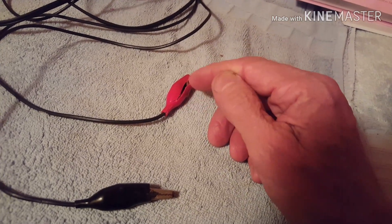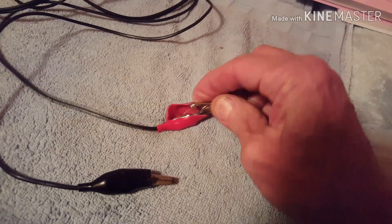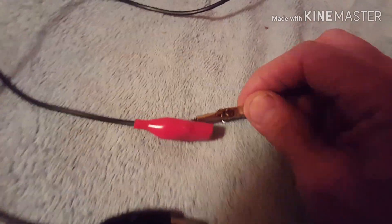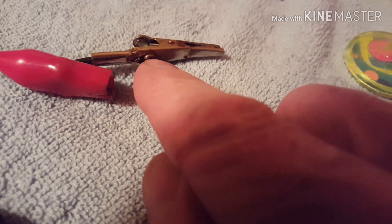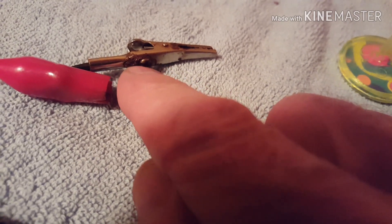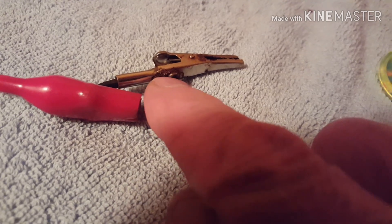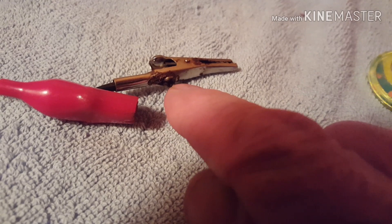I cut the plastic open — it was shrink wrap that had gotten kind of brittle. What I found inside was that the little screw, the cord, and the threads were all corroded. I think she had let it slip down into the water and water had gotten in. So I took the screw out, took the cord out, cleaned everything up, oiled it, and put it back together. Now current is flowing out the end again.